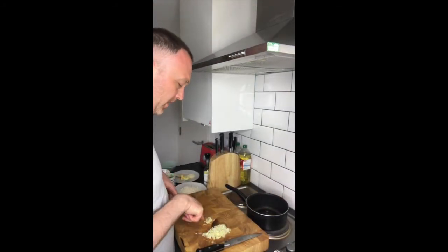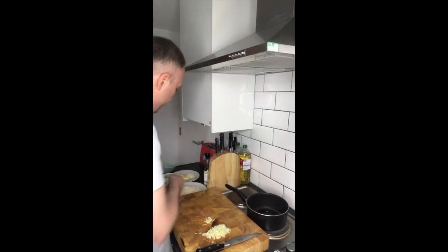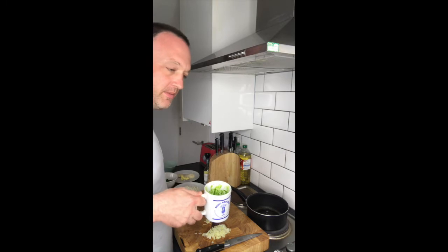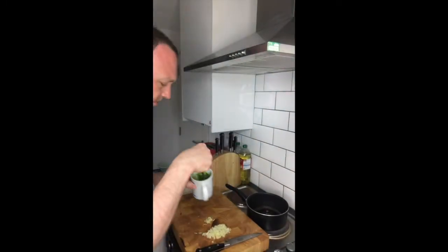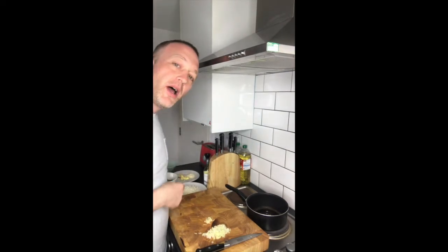I've got some diced onion, diced garlic, some blanched kale there, and a kale puree here. I've also got some butter and parmesan shavings and grated parmesan.